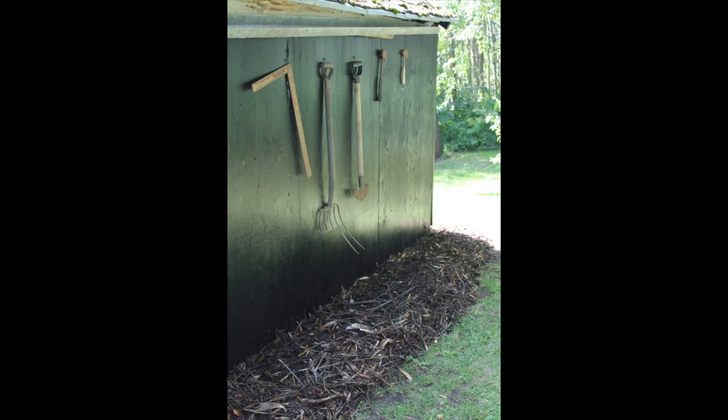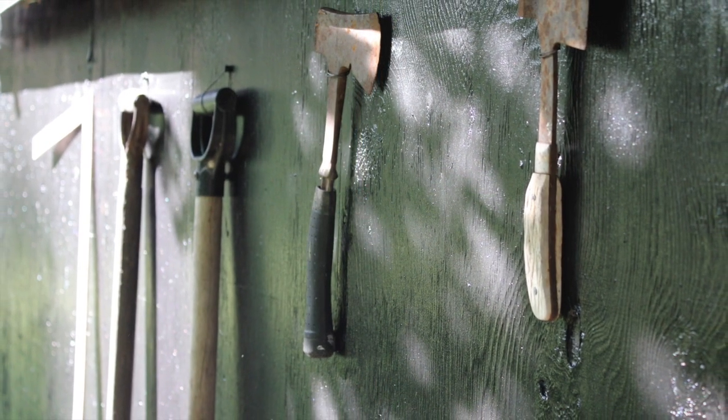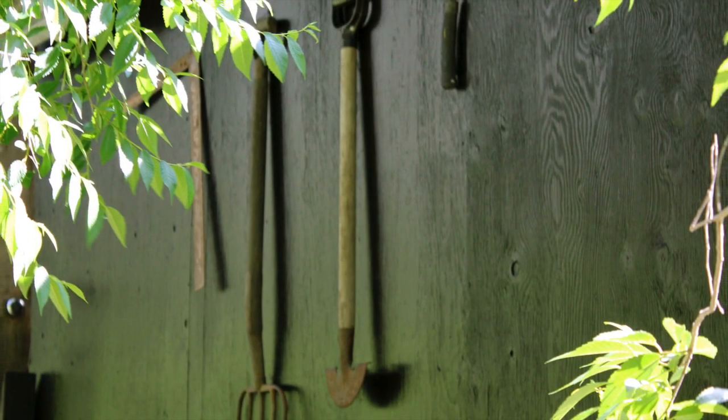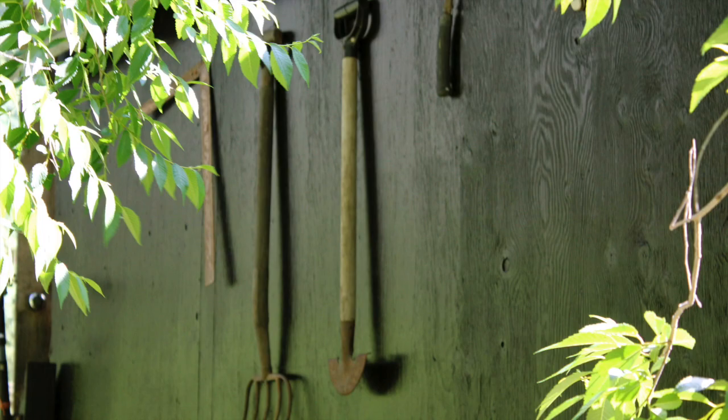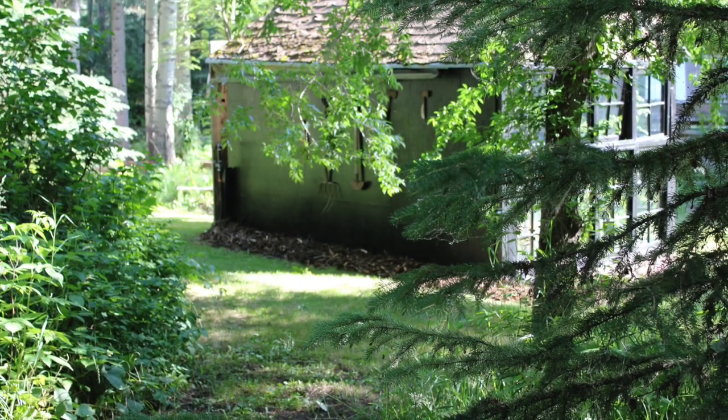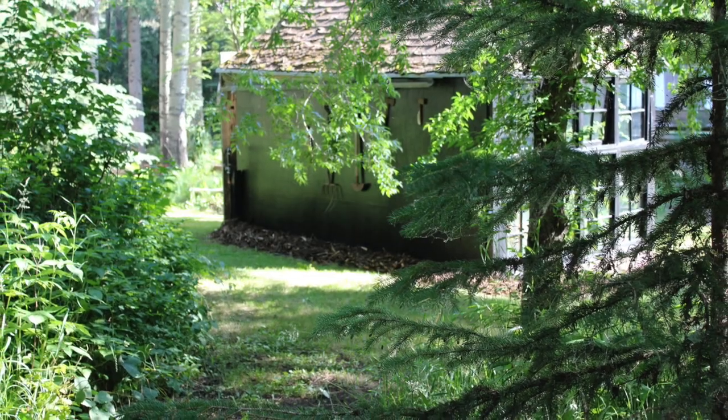On the back wall of the greenhouse I now have a place to hang all of the rusty old tools that I keep finding on this property. I've got old pitchforks and blades, a couple of axes, and even just this summer I found a few wrenches.